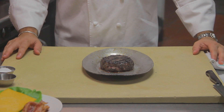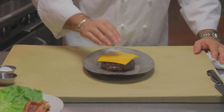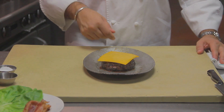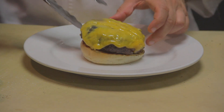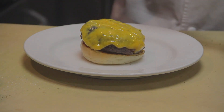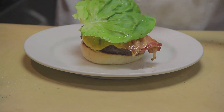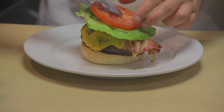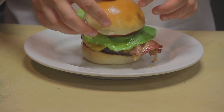Now that our burger is rested, it's the perfect medium rare. I'm going to put our slice of cheddar cheese over it and melt it under the broiler. To assemble our burger: a warm brioche bun, our medium rare burger with the melted cheese, our bacon, lettuce, tomato, and the top.